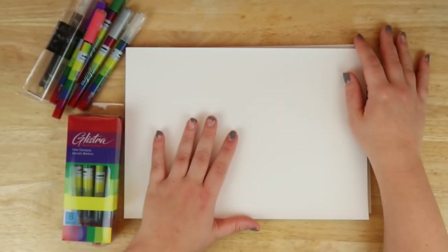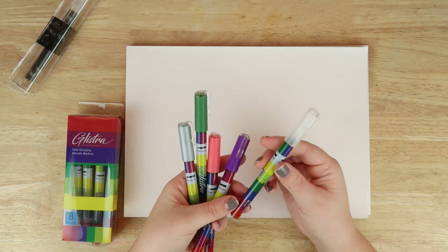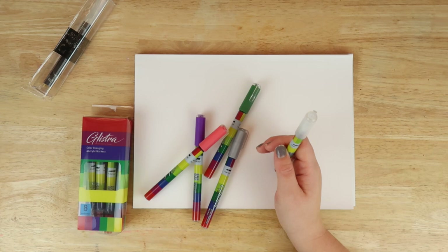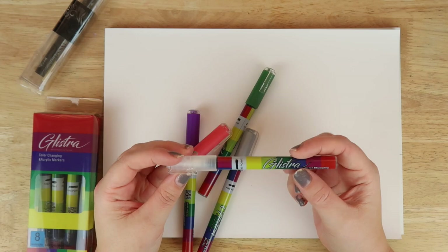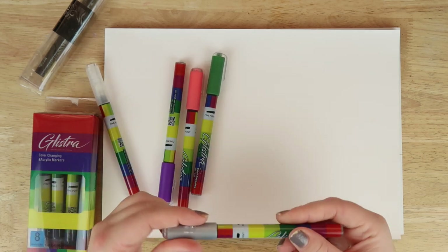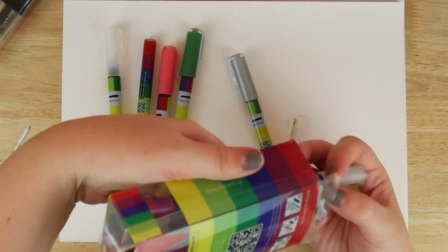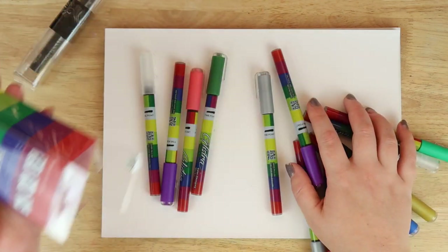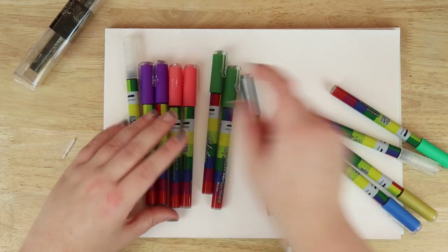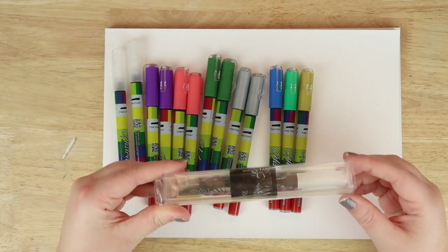We've got eight colors in one set and five in another. There's a white one and it doesn't actually say the color on the packaging, which is odd — if they're color changing it would be good to know what colors they change into so you can make an informed decision. We've got pink, purple, green, silver — that'll be a metallic color, pretty cool. There seem to be some duplicates; I guess they thought these were the best colors.